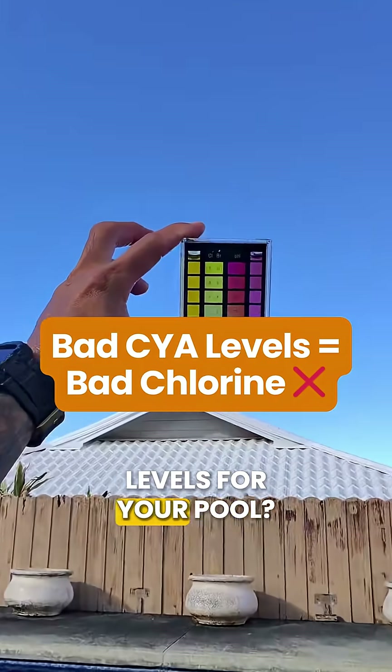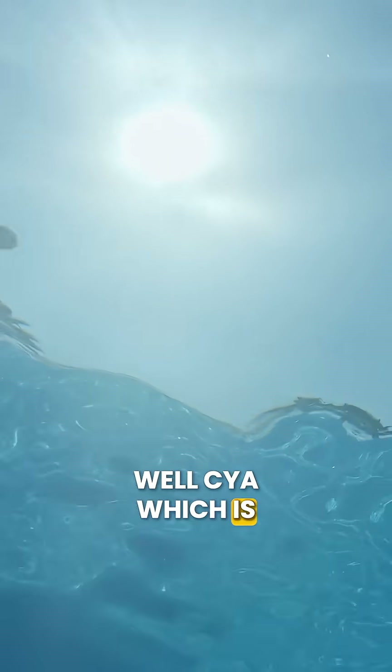Do you know the right cyanuric acid levels for your pool? Well, CYA, which is cyanuric acid, protects your chlorine from breaking down in the sunlight.